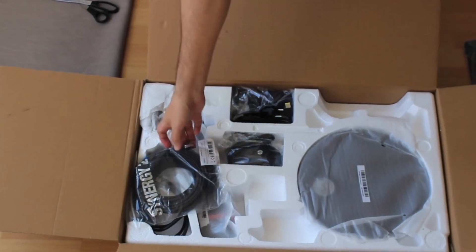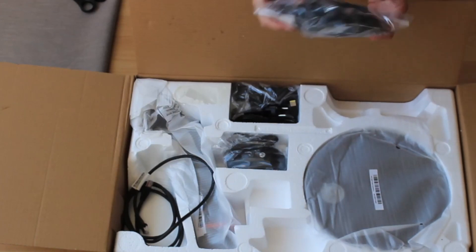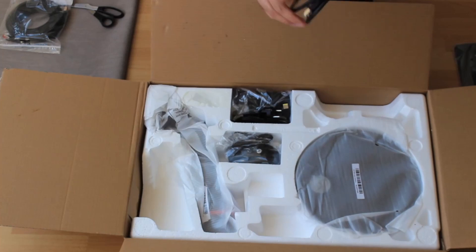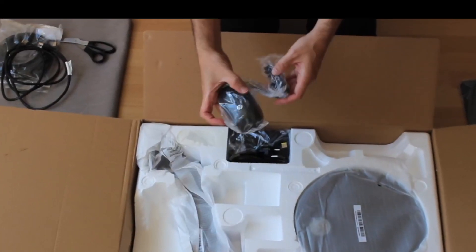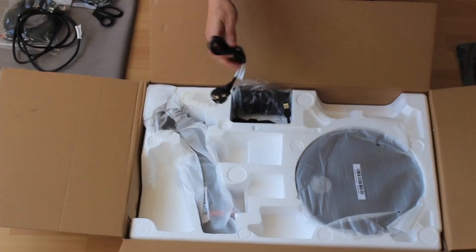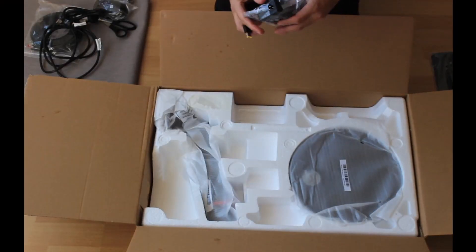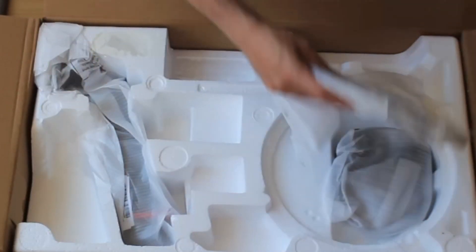So what we have here: this is a power cord, and I also received an internet cable to connect directly to the router rather than through Wi-Fi. There's also a mouse with a USB connector, and some more cables — this is for the power unit — and the other end, which is the adapter. Looks good.